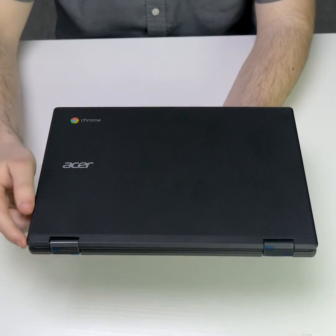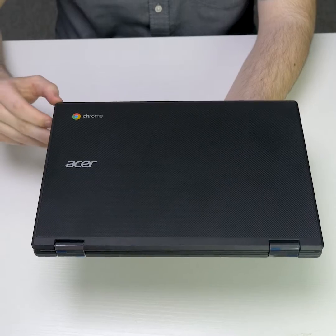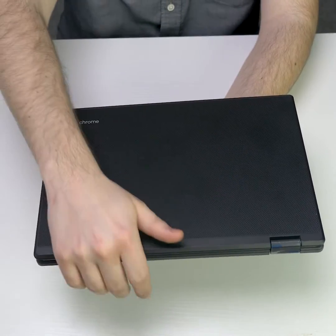Today's review is over the Acer R721T. Looking on the outside of the device, there is a thick rubber casing on the upper and lower case.